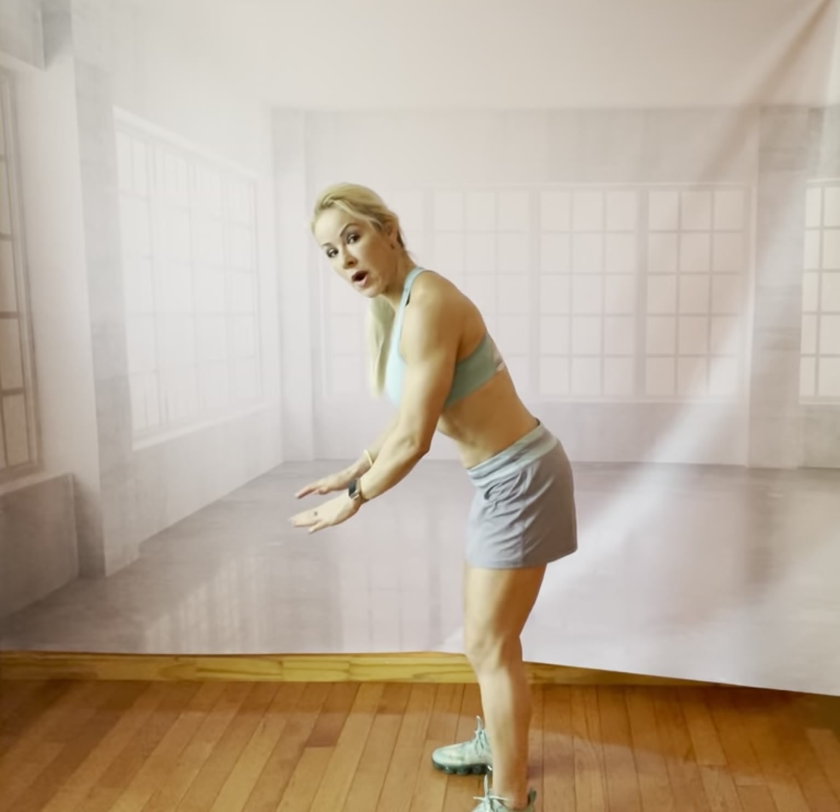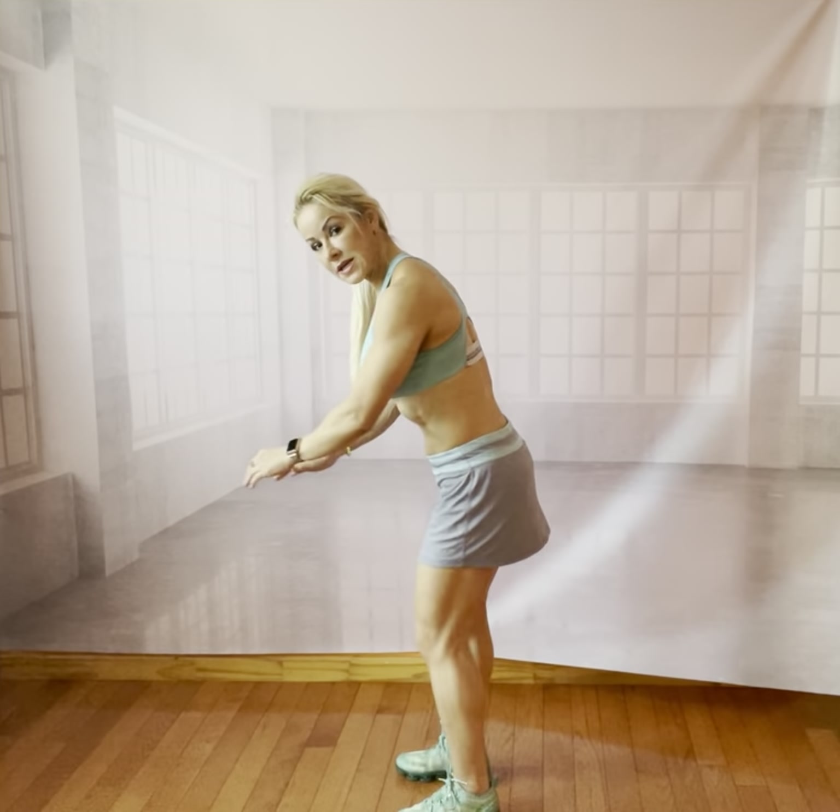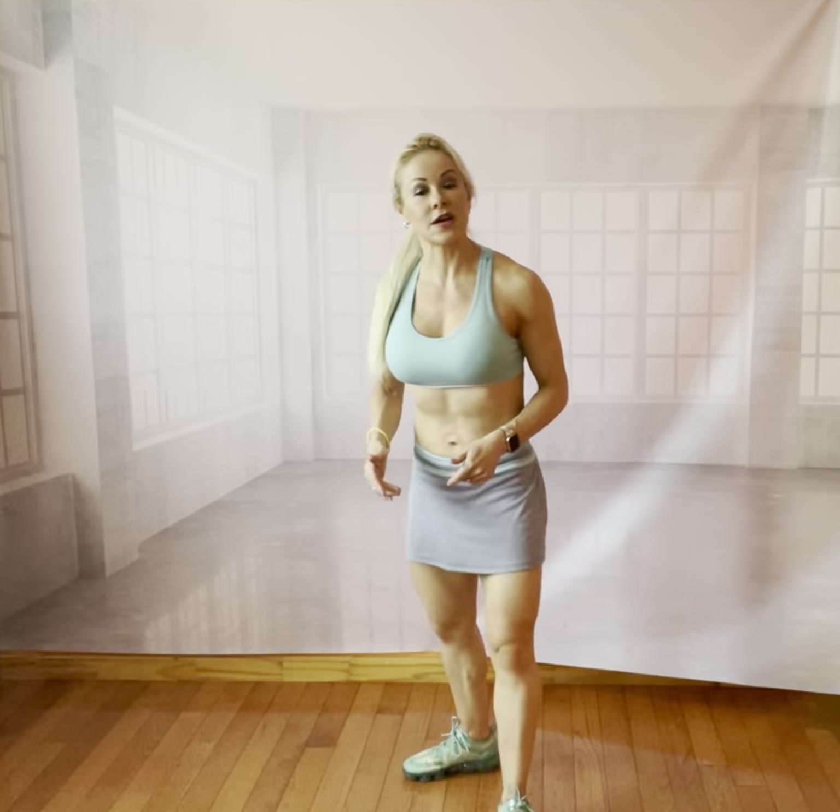This one is called Fraggers. It's similar to a mountain climber. In a mountain climber you are on the floor and you're bringing one knee towards your chest and then the other in a faster fashion. But in this one we're going to bring both legs at the same time towards the chest and then going back to a plank position.